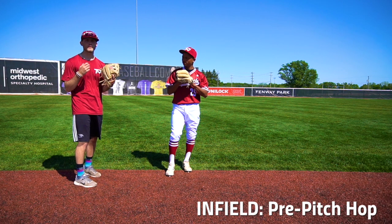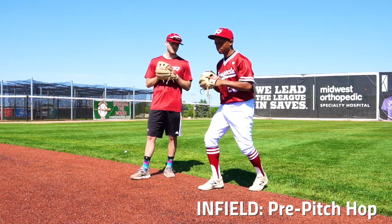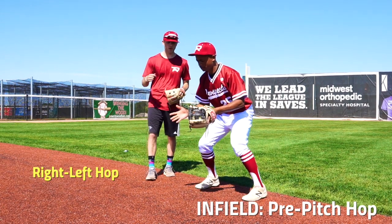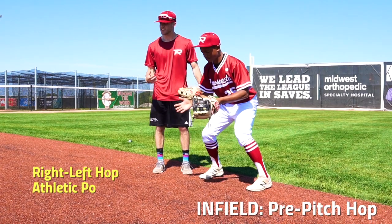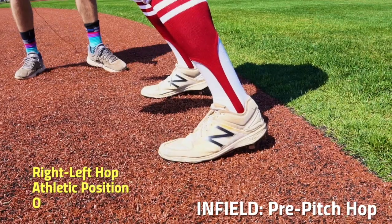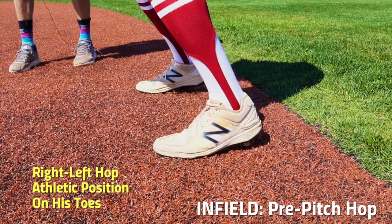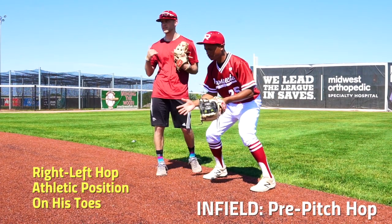We're here with Tony who's going to demonstrate the pre-pitch hop and the correct way to do that. As you can see, he went right, left, hop. He's out in front, his glove's out in front, and he's in that nice athletic position to make the play. Big key here is he's on his toes, not on his heels. If you start falling back on your heels, you're automatically not in position to make that play.